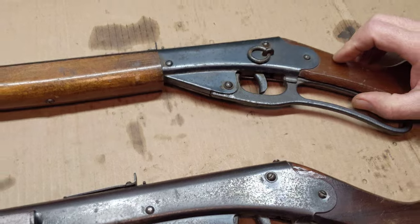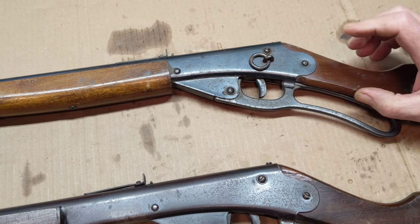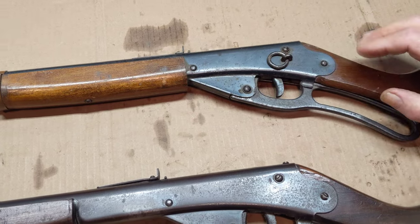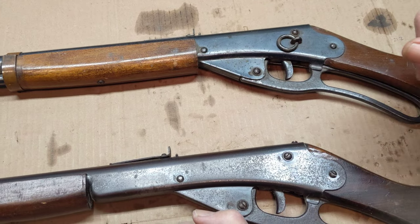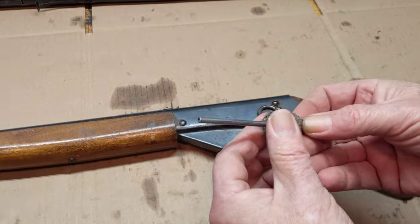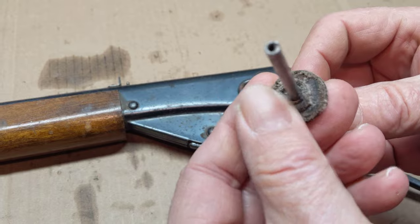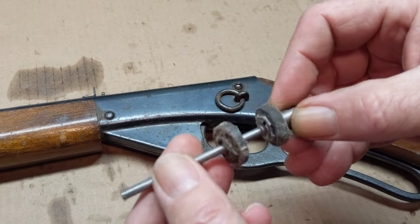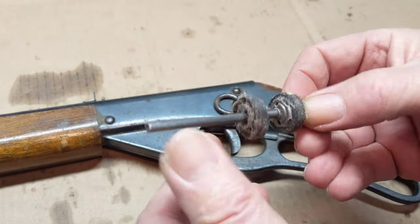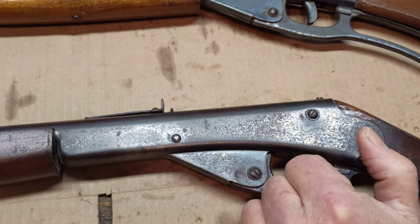Once we get the receiving process done — the gun shoots pretty strong, about 250 right now — we'll take it apart, take a look at the mainspring, take a look at the older style seal set, which it's got. It's running a top hat leather seal system. This one is looking really bad; I'm sure the one in the gun looks better, but maybe not. That may need freshening up, but we'll know after we crack it open.